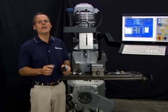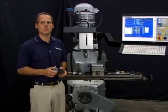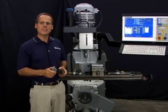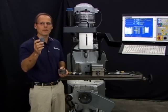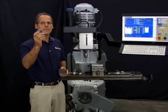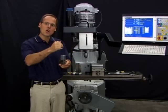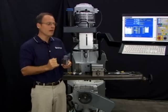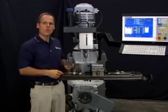Now that you know how to set tool height offset values manually using a 1-2-3 block and a reference tool, let me show you a faster, easier, and much more accurate way with the Centroid optional TT1 tool touch-off block. The TT1 plugs into the back of the control, and the control will automatically jog the tool down, touch off the block, and record the tool height offset value in the library for you automatically.